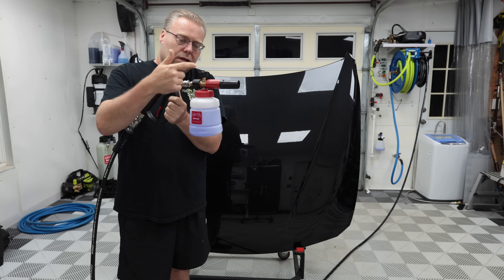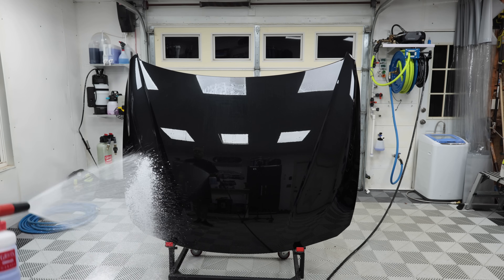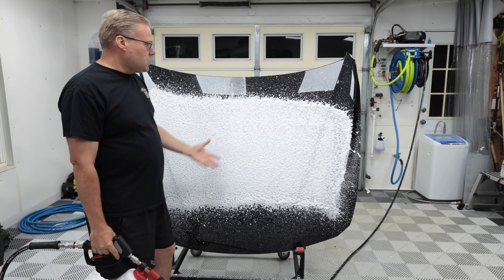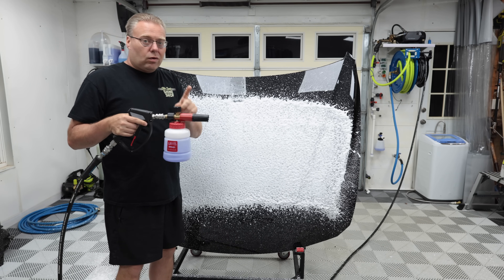This foam cannon setup is something you can't really buy unless you get two different foam cans — it's an MJJC Top Pro V2 with a Griots bottle and a Griots cap. Of course it can foam with Incredible Suds. We have a 1.45 orifice in here, not a 1.25, so that makes a difference.